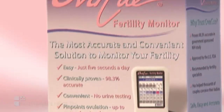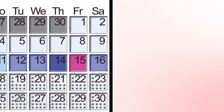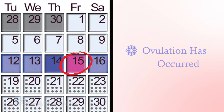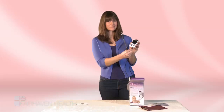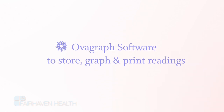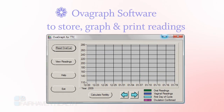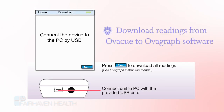Also available to work with your OviQ fertility monitor are the optional vaginal sensor and OviGraph software. The vaginal sensor can be used to confirm that ovulation has taken place. Vaginal readings are taken before bed — simply plug the vaginal sensor into the same port as is used for the oral sensor. The OviGraph software can be installed on your home computer, allowing you to store, view, and print out your cycle readings for appointments with your OB-GYN or for your own use. Data from the OviQ monitor is easily transferred via the provided USB cable to your home computer.